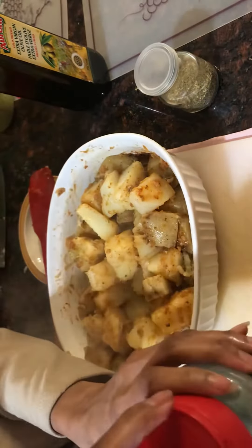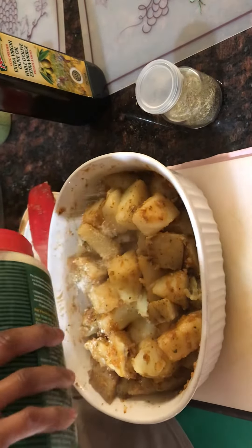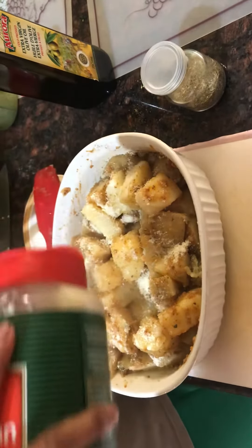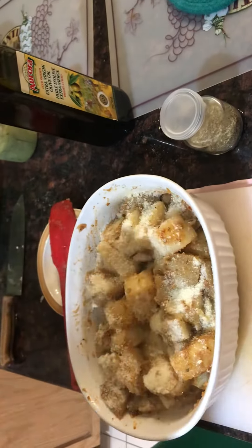We're going to put some parmesan cheese on to add to the taste. We'll show you the final product of everything, including the veggies, later.